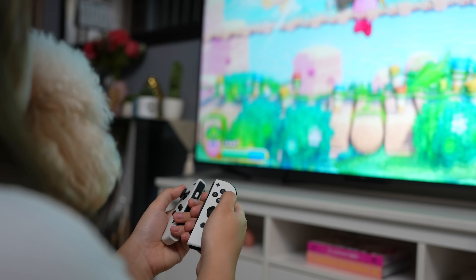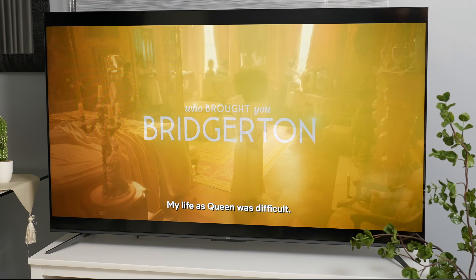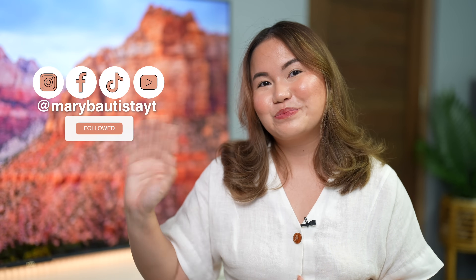Overall, it's a great TV choice for me. Kung interested din kayo sa TV na nire-review natin ngayon, I will be putting down the links sa description box and the current prices. Kung may mga additional questions pa kayo, let me know in the comment section below. Again, it's your tech girl Mary — and see you on our next video. Bye!